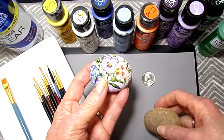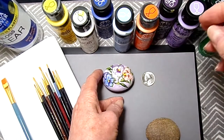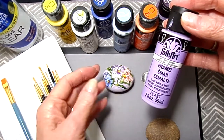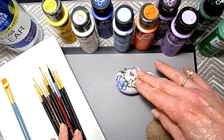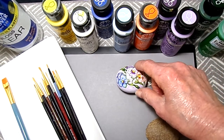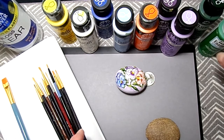I painted the background. I used this here — light lavender. I mixed it with white. I painted the background, let it dry, then with a pencil I sketched in the pansies and the leaves. And these are the colors I've used, and I'm going to list them all below.